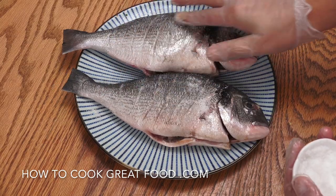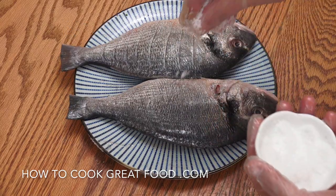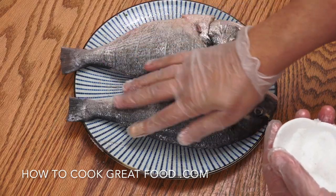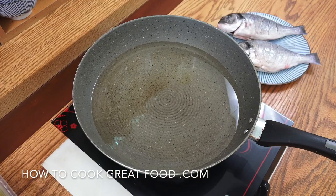We're going to salt it on both sides and on the inside, then get it over to the cooker to fry — really, really delicious. I've got some oil in the pan, using sunflower oil, about two to three centimeters deep for a shallow fry. Get that really nice and hot, then we're going to place the fish in — doing one at a time because they're quite big.